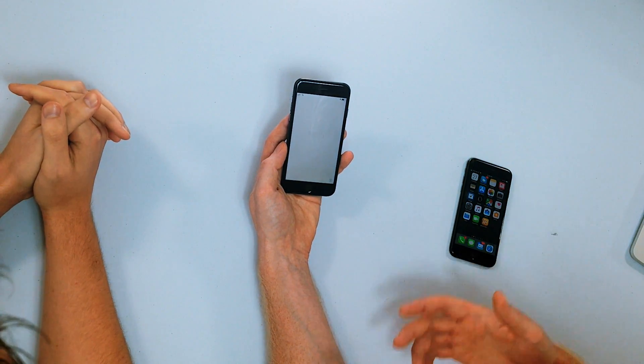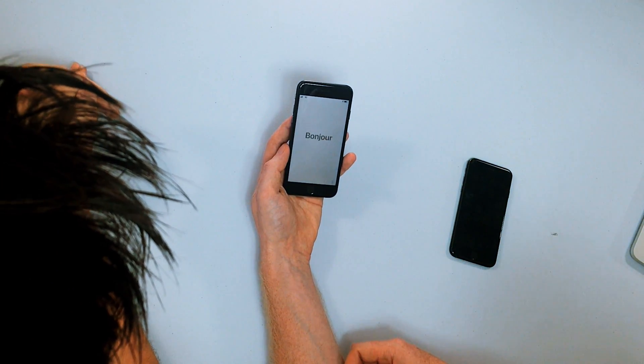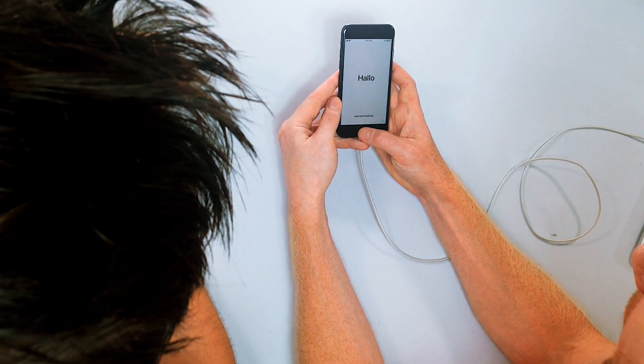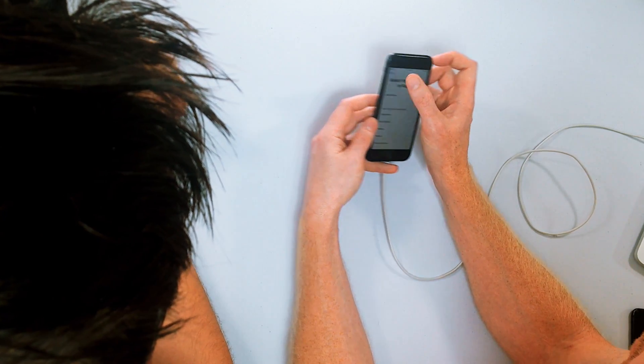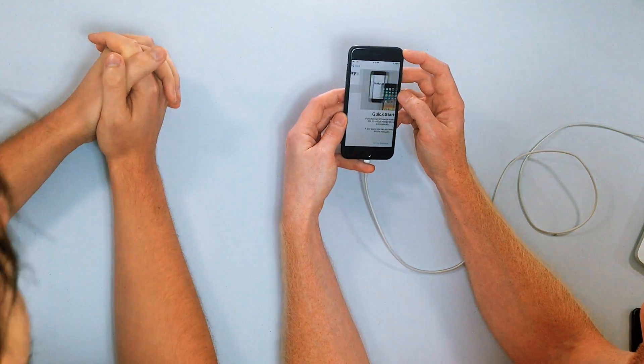I always like that Apple includes a charged iPhone in the new box — you don't have to wait six hours to be able to use it. So far so good. Hello! Select your language and select your country or region. We're in the United States.